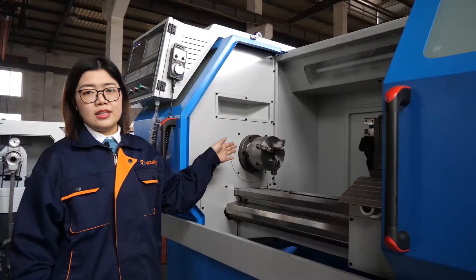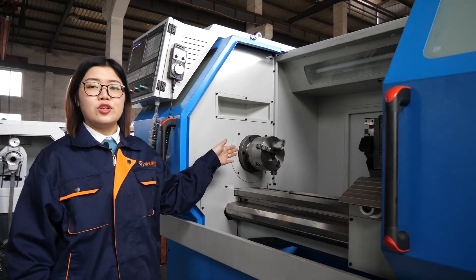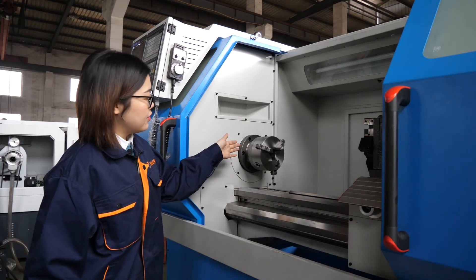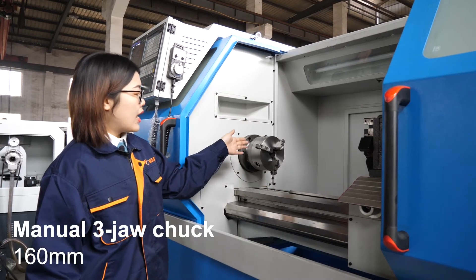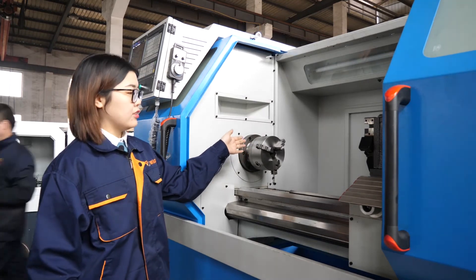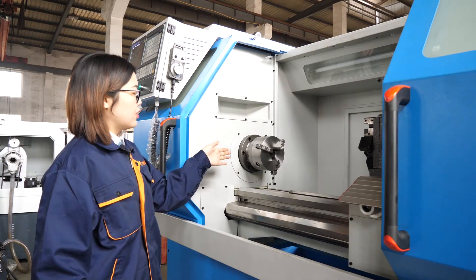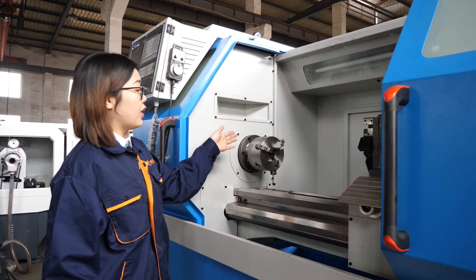For this CNC Lathe machine, the standard chuck is a 3-jaw chuck, manual type. The size is 160 millimeters. The 160 millimeter manual 3-jaw chuck is the standard chuck. If you prefer something easier, we also offer a hydraulic chuck as an option.